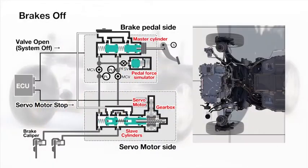A distinctive feature of this new system is that all brake cylinders are operated individually. When brakes are off, the servo motor provides no pressure in the brake lines, eliminating any loss.